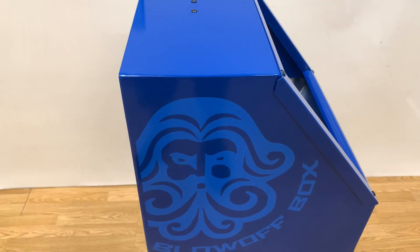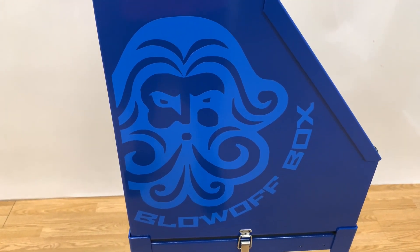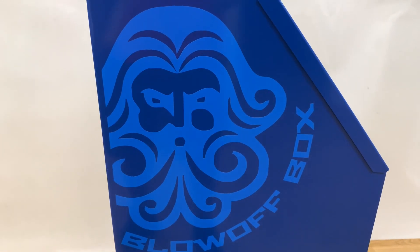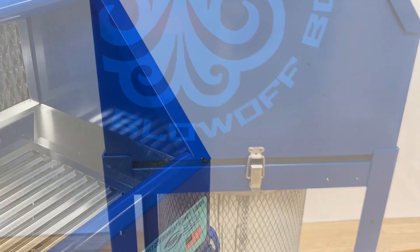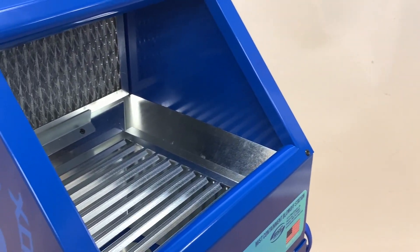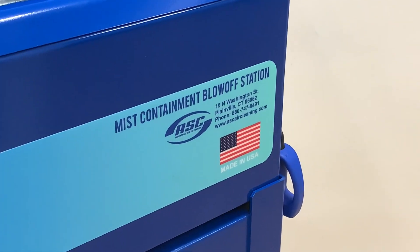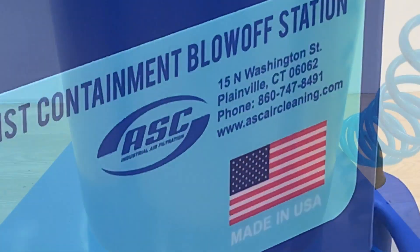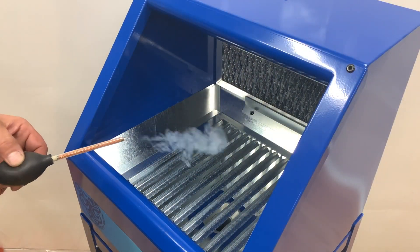The unit has a foot pedal and an air gun. To create negative pressure inside the box, the operator would step on the foot pedal and simultaneously activate the air gun to spray off the part as he's holding it inside the box. The unit is made in the United States and the filters will last approximately one year depending on use.